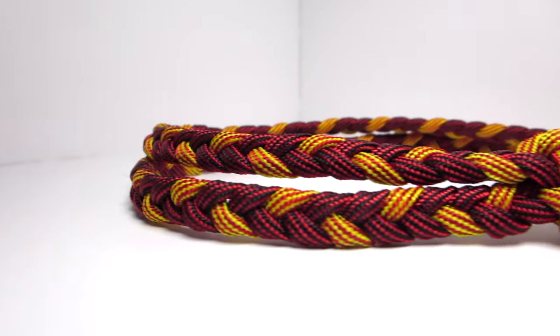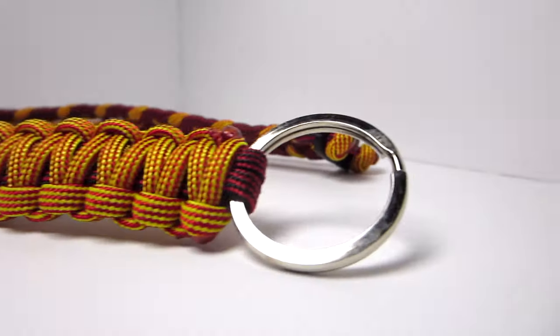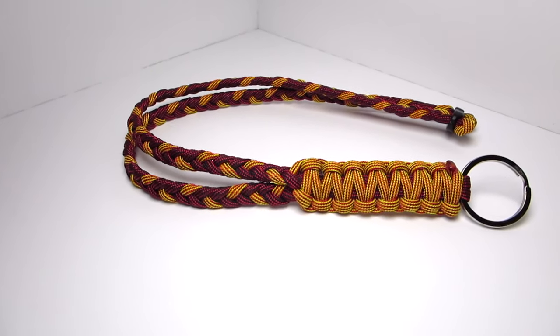This is another Uniform Warrior original, so if you like it, make sure to like it. To start this, you are going to need two different cords. The cord I'm using is from a starter pack from Board Paracord, so there will be a link in the description to that if you want to check it out.